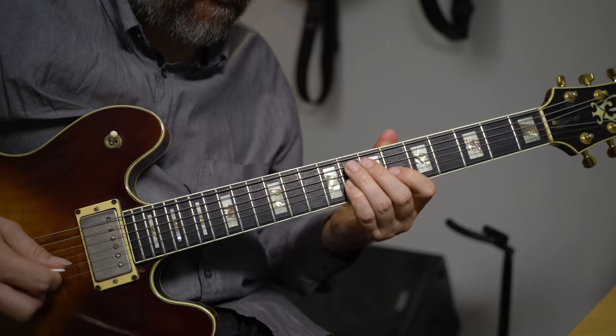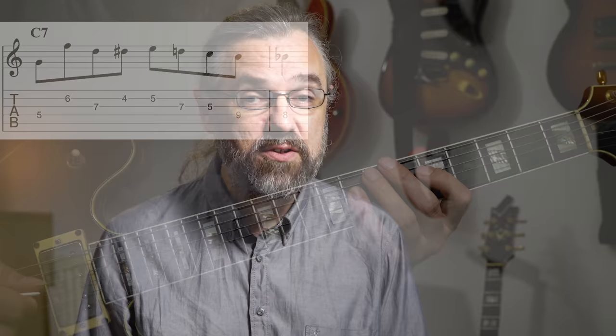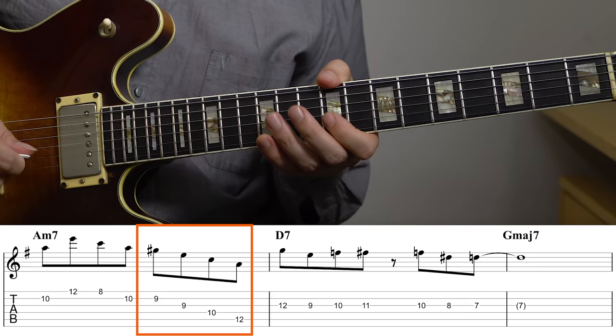You probably know this feeling: you transcribe the lick and you want to use it because it sounds amazing on the album you're listening to. You learn to play it, but every time you're trying to use it in a solo, it doesn't sit right with the rest of the stuff you're playing and breaks up everything and really ruins your solo. In this video, I'm going to talk about how you avoid that problem, and also how you expand your vocabulary with short phrases that are much more flexible and that sound like jazz, but certainly also sound like you.